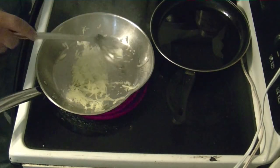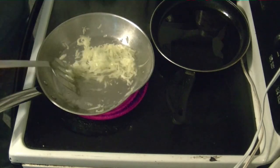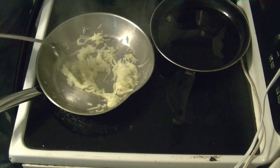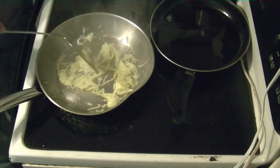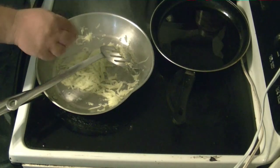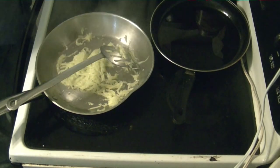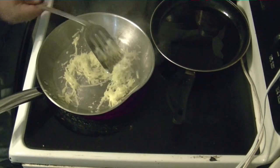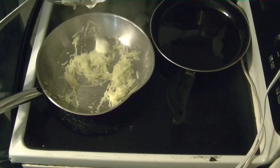After you sauté it like this, you get a lot more — well, it likes to get a lot softer. You want to take a piece out and taste it. I'm sorry, but I do love my butter — I gotta put a little butter in there. It's getting a little sticky and you don't want it to get sticky.